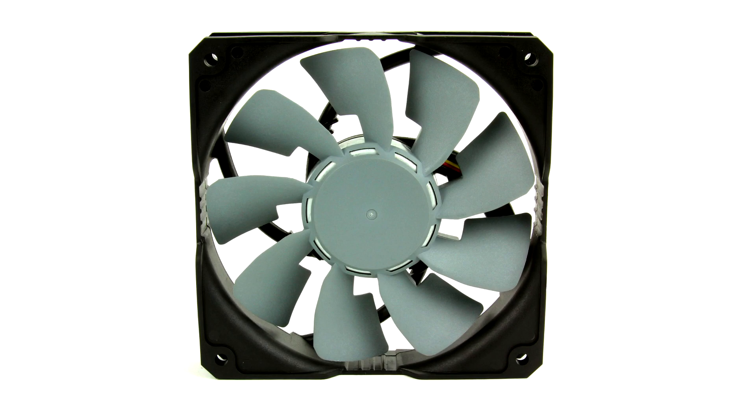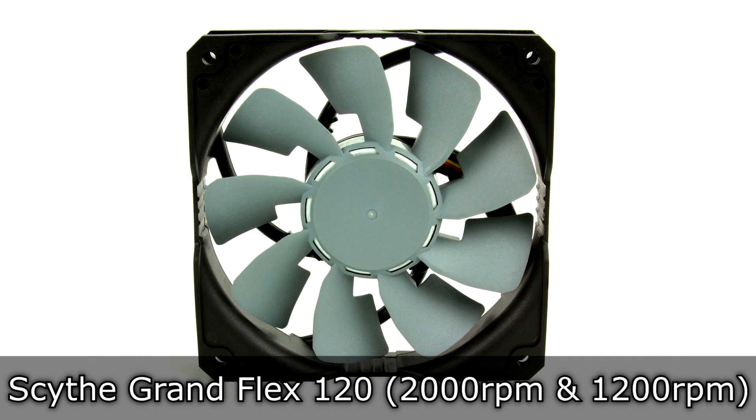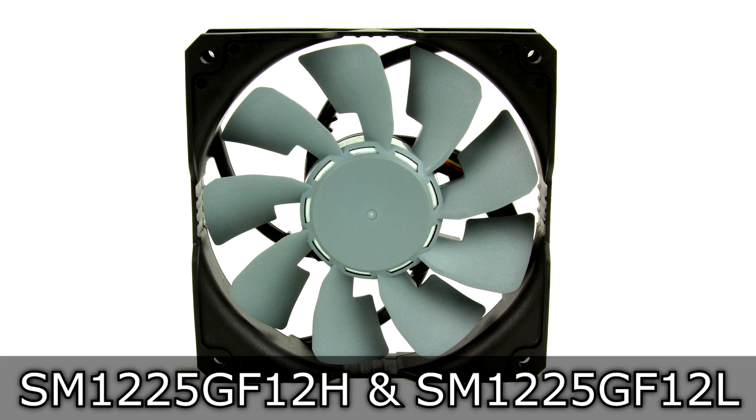Welcome to the Nicholas 11x12 Technology channel. Today we're looking at the Scythe Grand Flex 120 2000 and 1200 RPM fans.